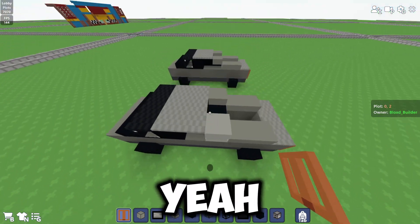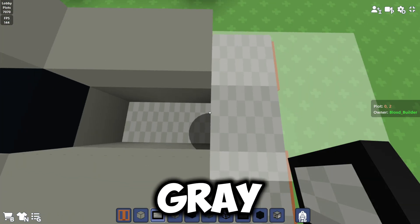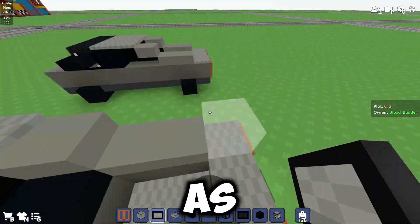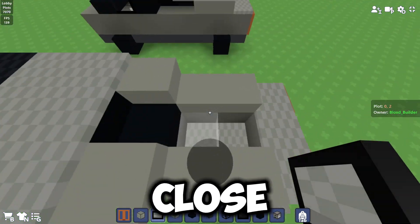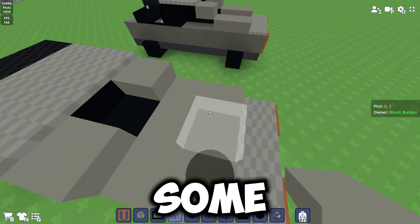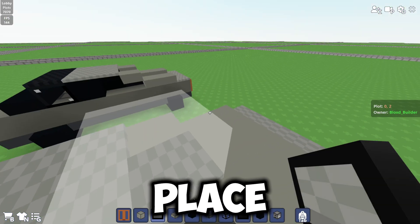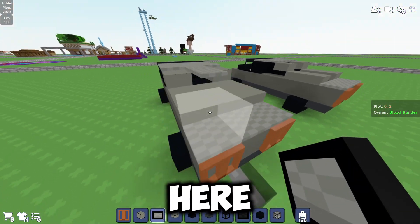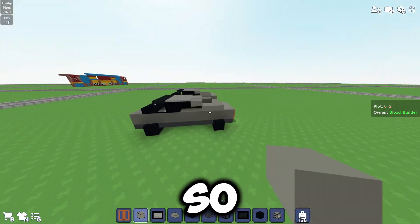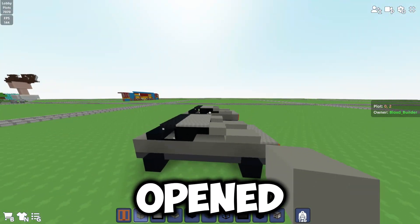Here you can optionally place some light gray concrete — I like to place it but you don't have to. You can also close this part of the Cybertruck bed. Just place some light gray concrete here and here, then one more light gray concrete to cover it. I like to keep it open though — I feel like it looks nicer.